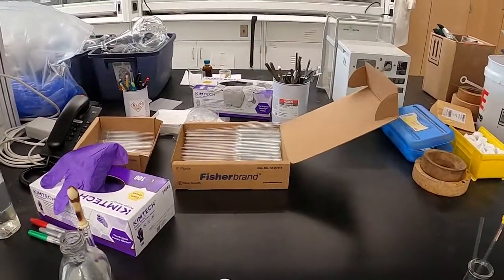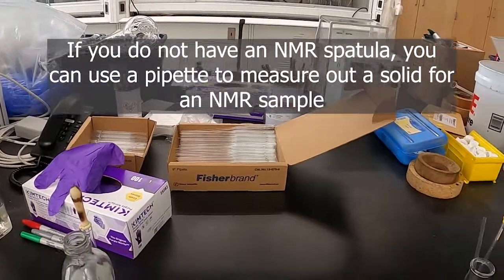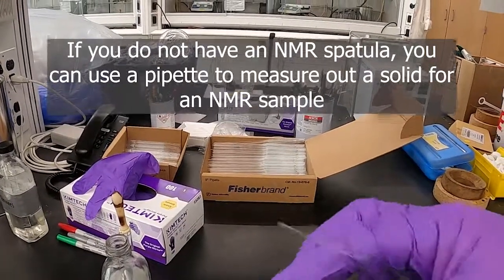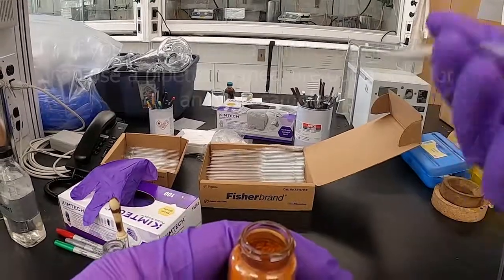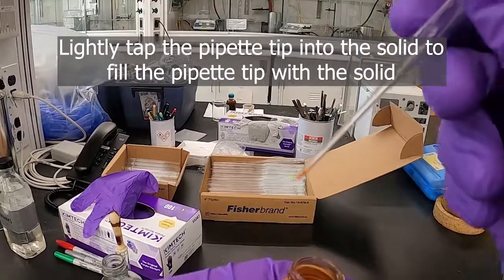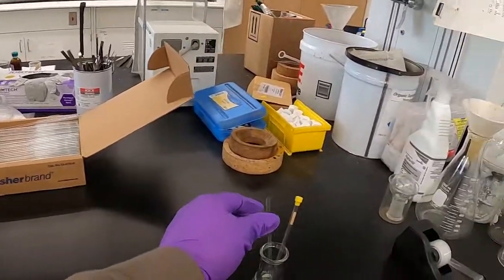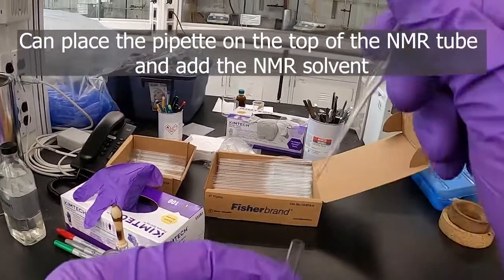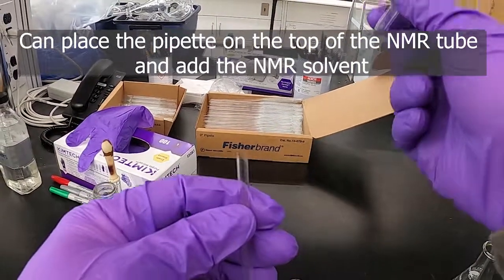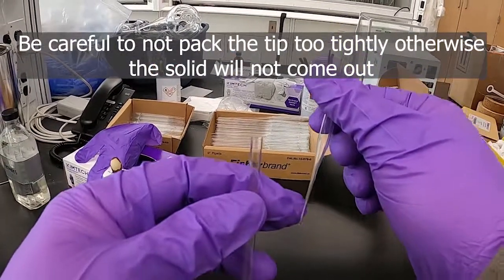Another trick you can do with pipettes is if you don't have one of these fancy spatulas handy, or something that fits into the NMR tube, you can take the pipette and your solid compound, and if you kind of lightly tap it into the solid, it will pack some up in the tip — you can see it there. Then you can put that into the end of the NMR tube and just give it a little shake and it will come out. You've got to be careful not to pack that tip too much or you'll never be able to get it out.